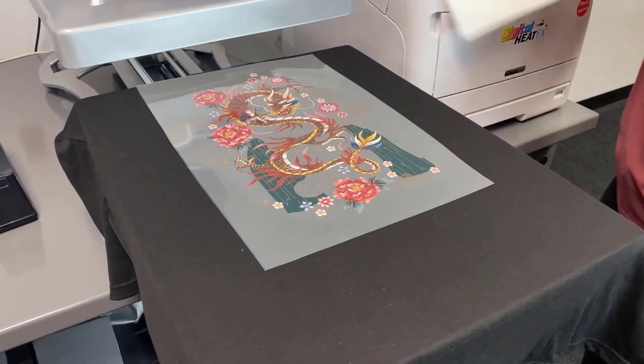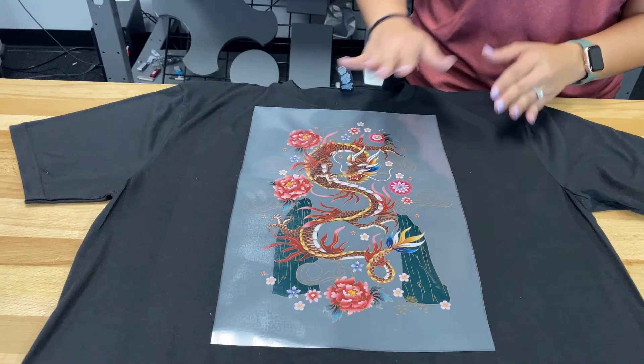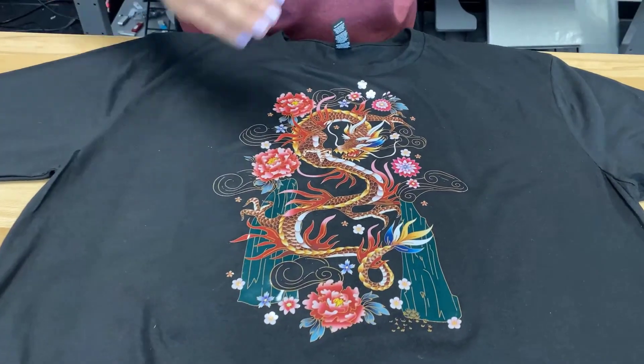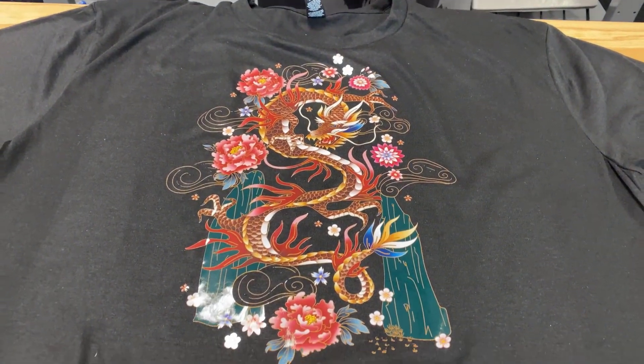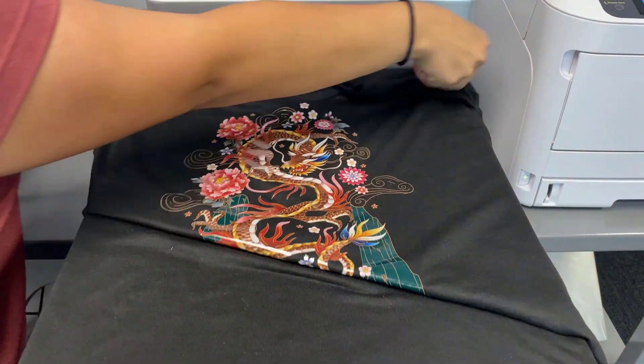This next step requires a cold peel, so I'll take the shirt off the press and move it to the side until my shirt and transfer are cool to the touch. Then I'll go ahead and rip off the carrier sheet. Now we'll do a finishing press.